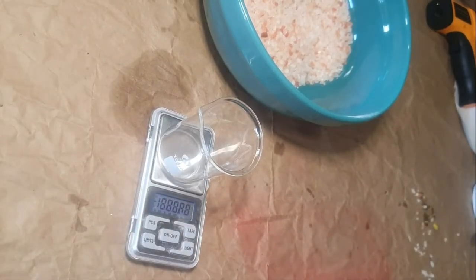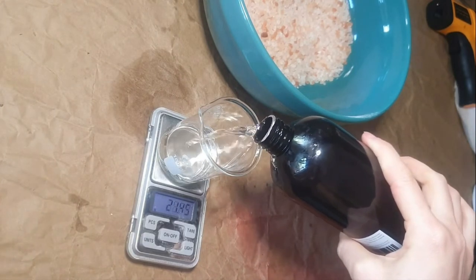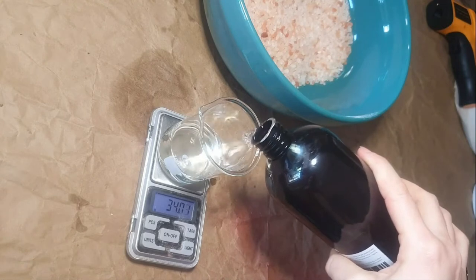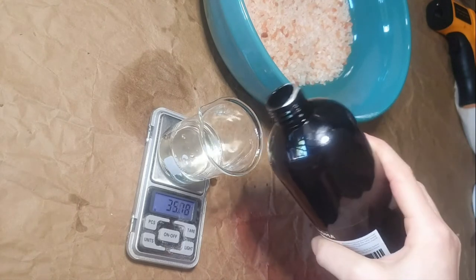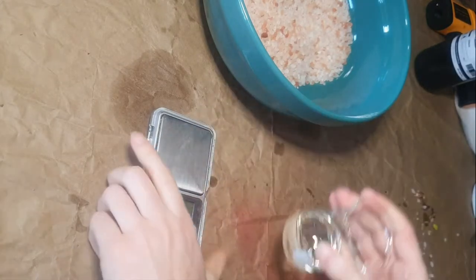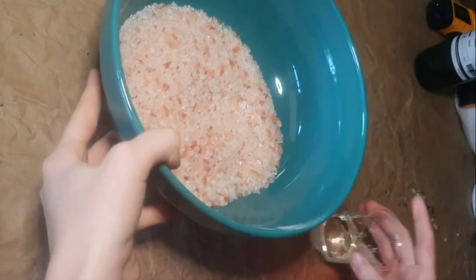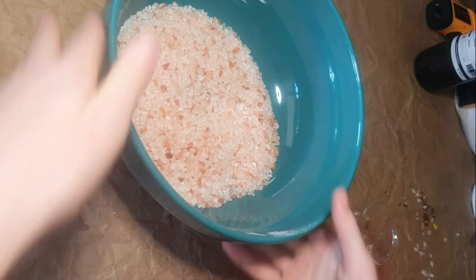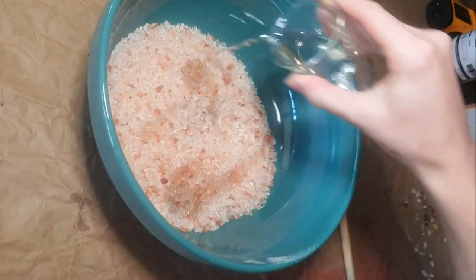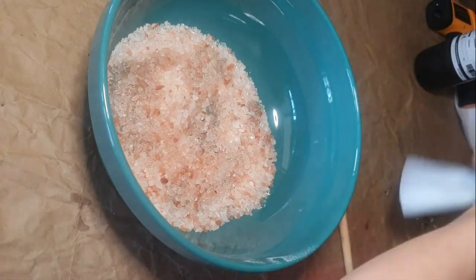I'm making a mess today — I'm in a hurry, so slow down. I'm measuring out my lavender fragrance oil. I'm going to do a 10% fragrance load. If you're not sure about what percentages to use, check out the video in the description box, or I'll put it at the end of this video. It explains everything about percentages, fragrance loads, how to color these, and how to package them. I just wanted to show you a quick order run-through.